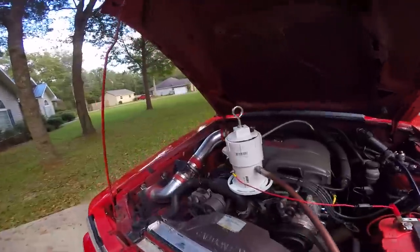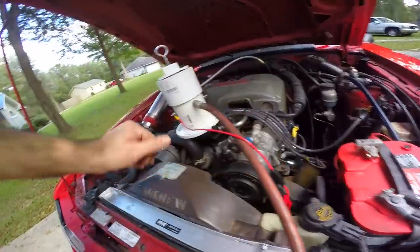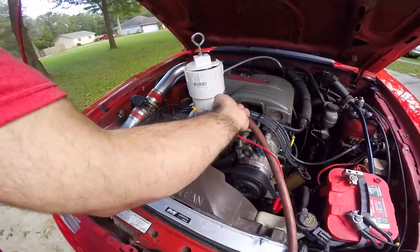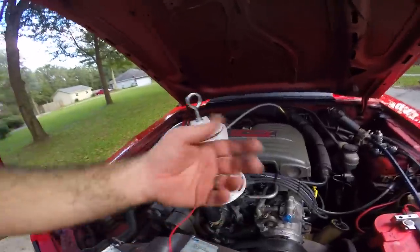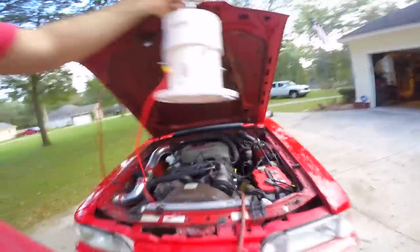That's how it works, and as you can see we've already found something. This thing's been running the whole time guys and it is just as cool to the touch. Go ahead and disconnect everything — see, no pressure.